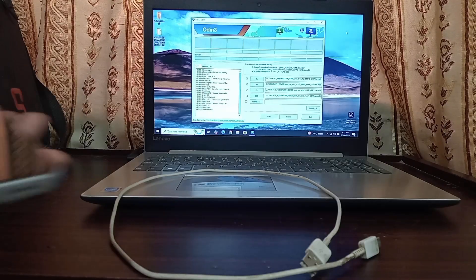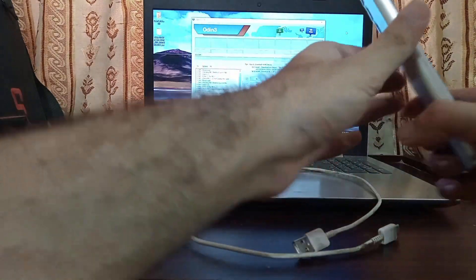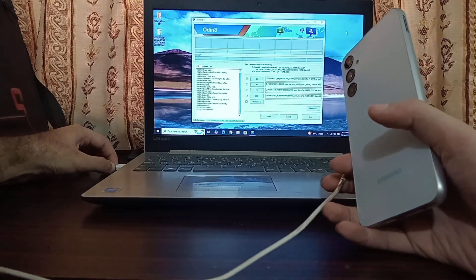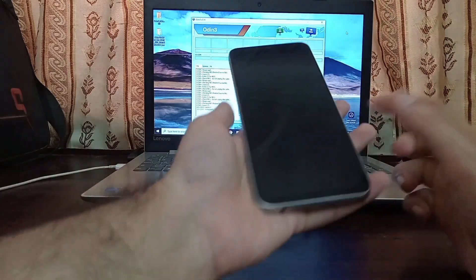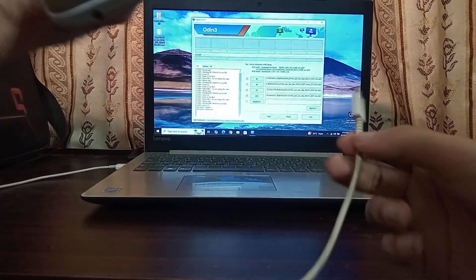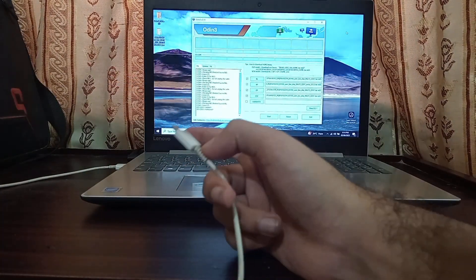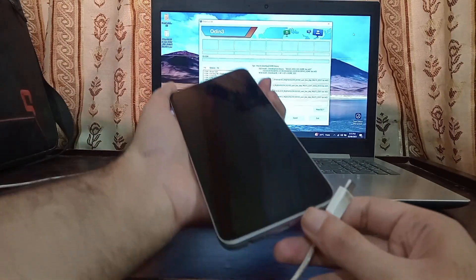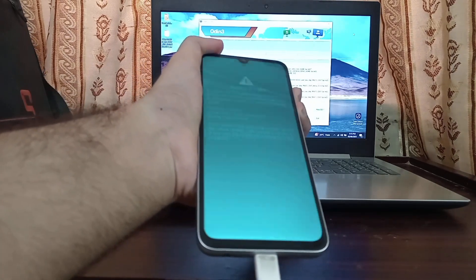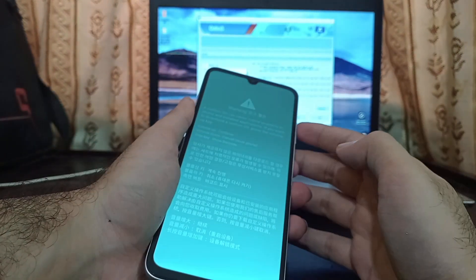Now we prepare the phone for flashing. The phone is already powered off. Grab your USB cable and connect one end to your computer. To boot the phone into Download Mode, press and hold both the Volume Up and Volume Down buttons simultaneously, then while holding them, insert the USB cable into the phone. You'll see a warning screen — press Volume Up once to confirm.